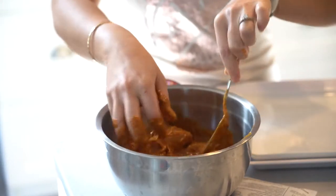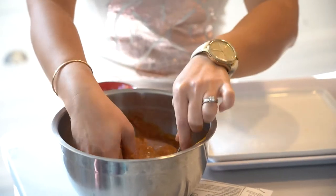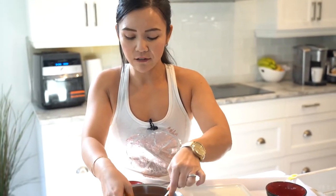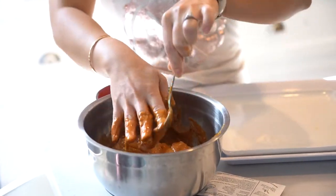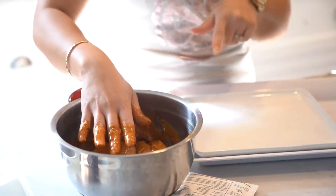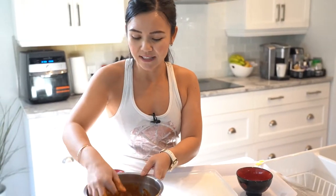Let's mix this together in the bowl. You do want this to marinate for about 30 minutes to an hour — whatever you have. The longer it sits, the better it tastes. We're actually going to cook it right now because we don't have time to let it sit for an hour.